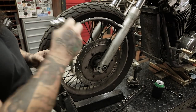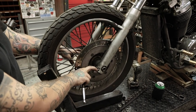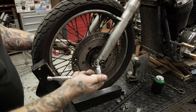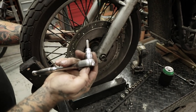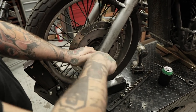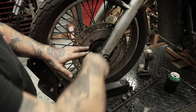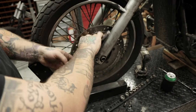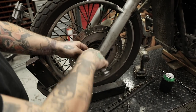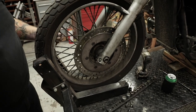Now you've got to take off the pinch bolts on both sides. You've got two pinch bolts at the bottom of your forks — 6 millimeter Allen on a ratchet. Break them loose on both sides and back them out a little ways. You don't have to take them out completely, not necessary. Do the same process for the other side.